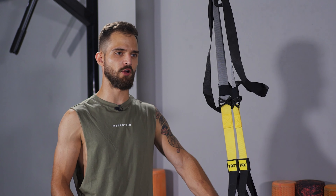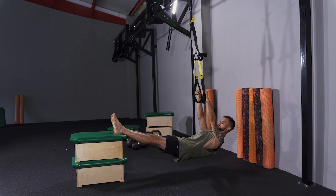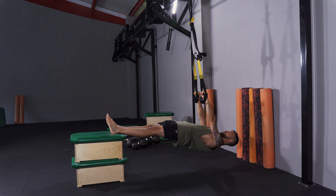Set the TRX at about waist height. Place your feet on a box, grab the handles, and perform the exercise perfectly straight.